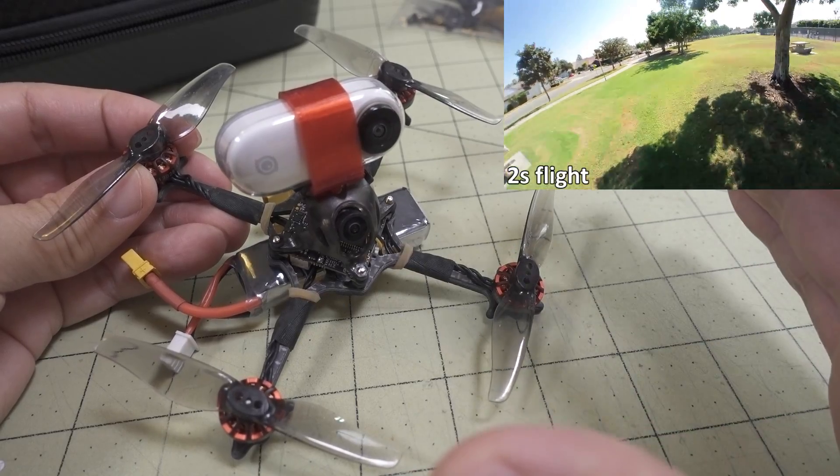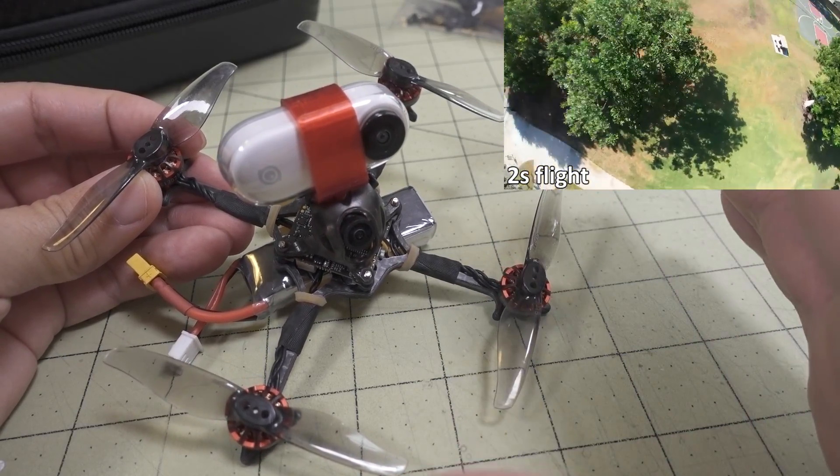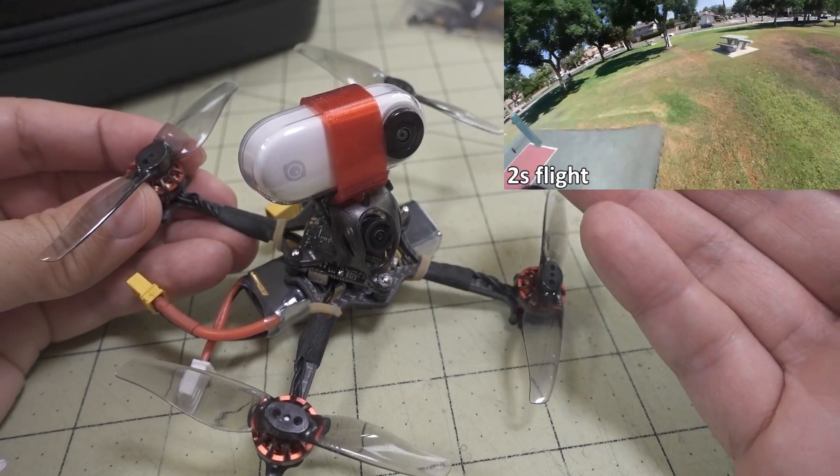It's sort of a dampened-down TP3. So if you're looking for something in between — instead of 1S or 3S, but 2S — maybe this is something you want to check out. And obviously you don't have to build it; it comes pre-built and pre-tuned.